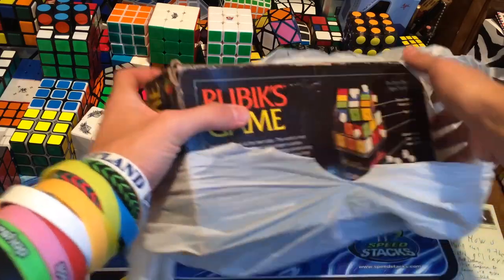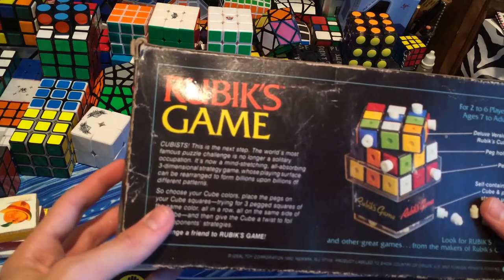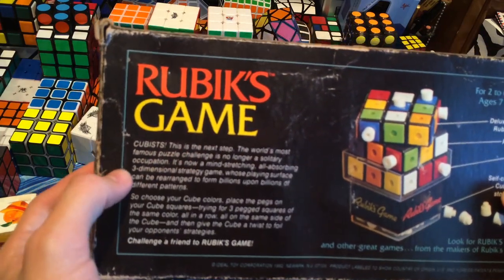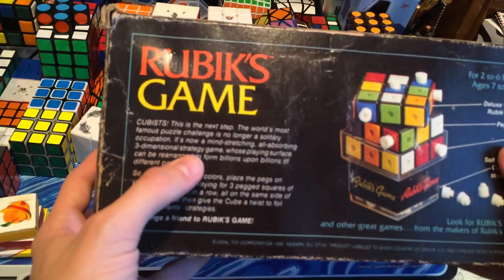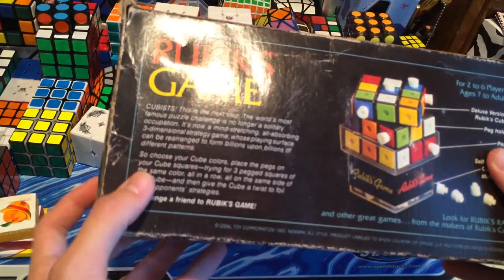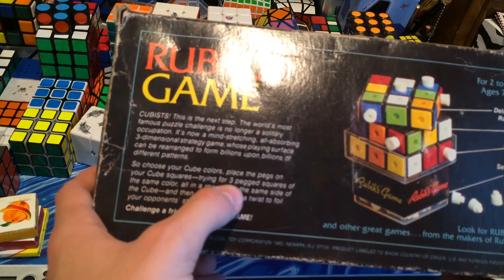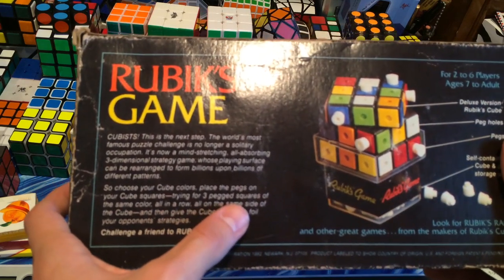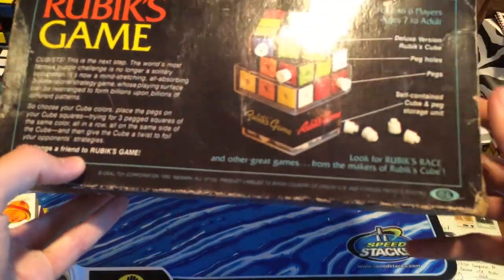So let's take a look at this — it's like an old puzzle game. I'm pretty excited for this. 'Cubists — I guess that's what they're called, not Cubers. This is the next step. The world's most famous puzzle challenge is no longer a solitary occupation. It's now a mind-stretching, all-absorbing, three-dimensional strategy game. The display surface can be rearranged to form billions upon billions of different patterns. Choose your cube colors, place the pegs on your cube squares, and try to get three-pegged squares of the same color all in a row, all on the same side of the cube. Then give the cube a twist to foil your opponent's strategies. Challenge a friend to Rubik's Game.'